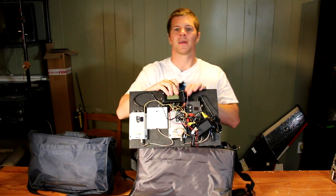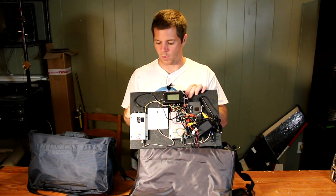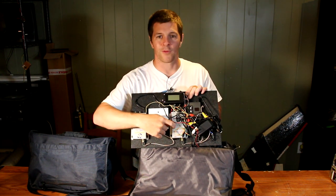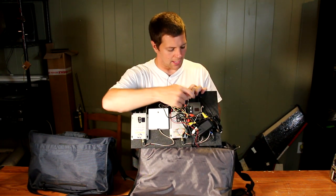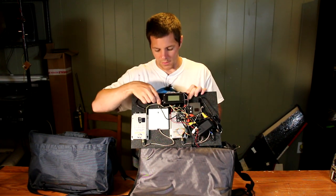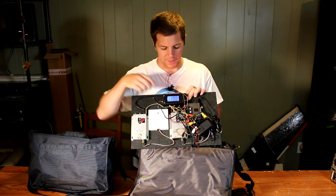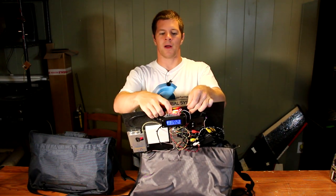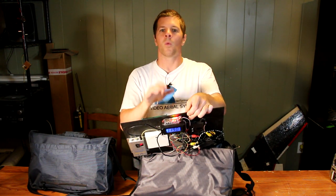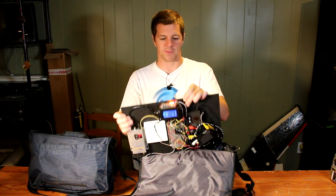On the back, these are the electronics that make it work. I've got my 1.3 gigahertz receiver here, my 2.4 gigahertz receiver here, and my 5.8 gigahertz receiver right here. This is my power switch. Powering it on, I have a power meter up here on the top that I got from Readymade, which immediately tells me whether my battery voltage is getting low or if it's acceptable.